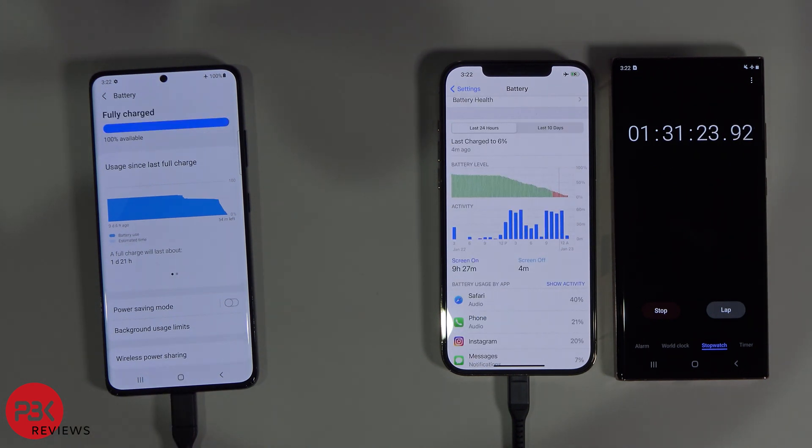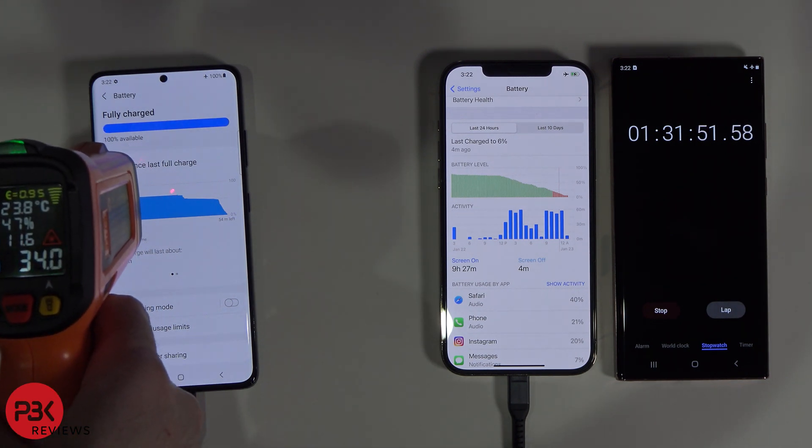At one hour, 31 minutes and 19 seconds, the Samsung Galaxy S21 Ultra finishes charging, and it's at about 34 degrees Celsius.